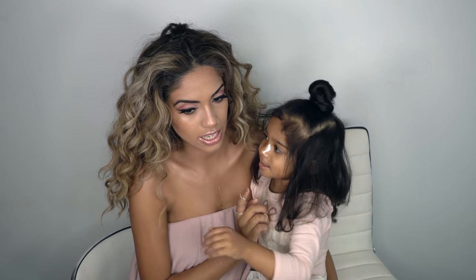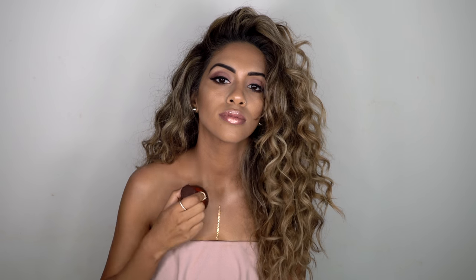I never thought there was such a thing as too much highlight until right now — I think you put on a bit too much. And then I'm just going to set all the highlighted areas into place using the Huda Beauty 3D Highlighter. So glowy — I'm obsessed with this highlighter.